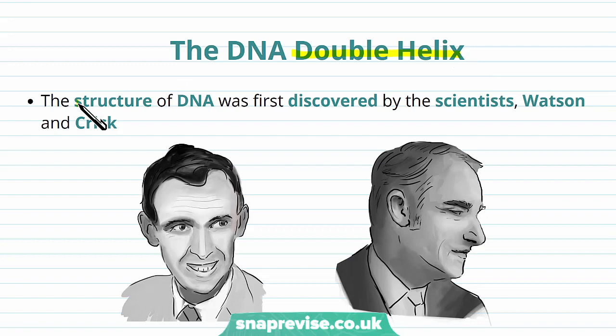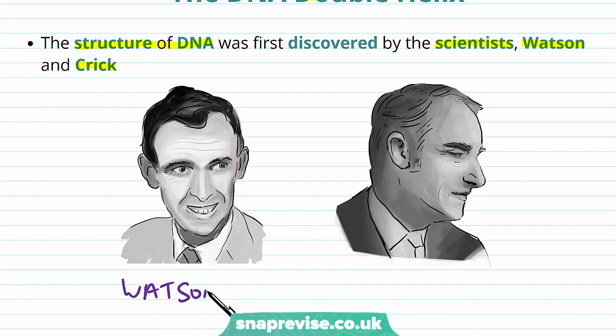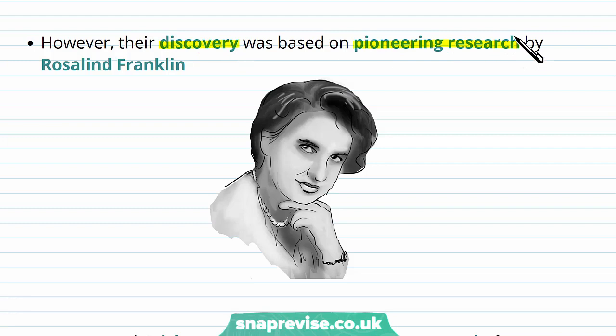On the left here we have Dr. Watson, and on the right there we have Dr. Crick. Their discoveries were actually based on the pioneering research done by another scientist known as Rosalind Franklin, so it was the combined efforts of these people that led to our current understanding of how DNA is structured.